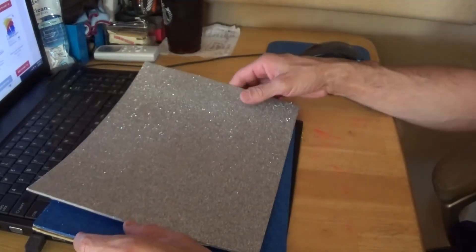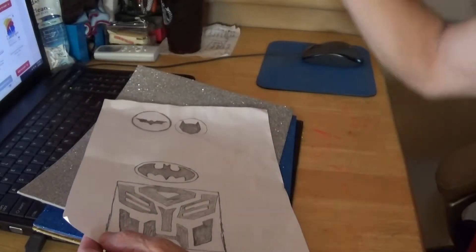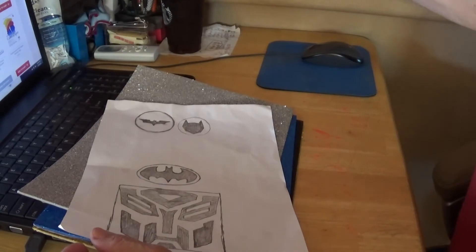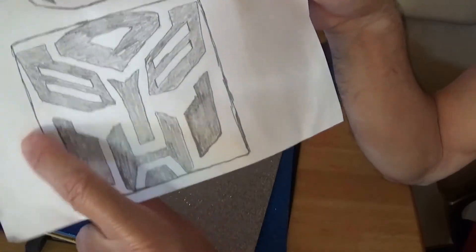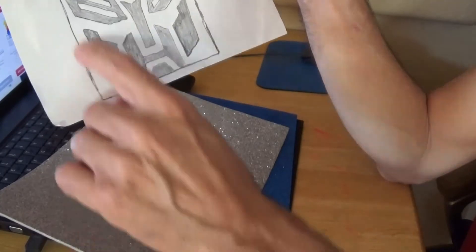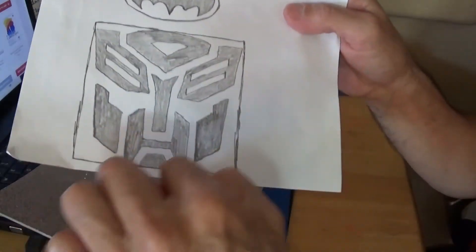I've got a piece of paper here where I drew up some ideas for stickers I want to make. I have a Transformer decal — I already got a 3D one on my truck — but I drew up this one here, and I'm going to make it with the silver background, and then do the detail pieces in blue.